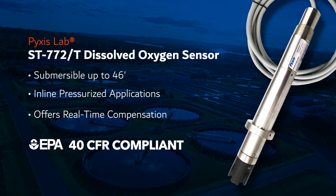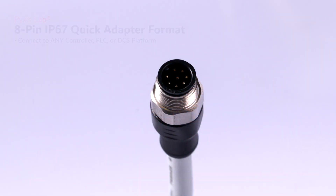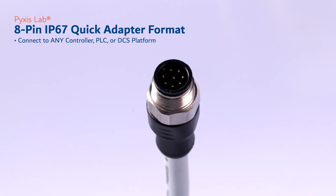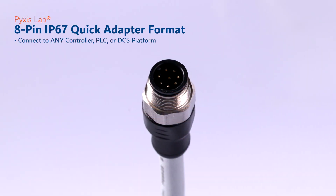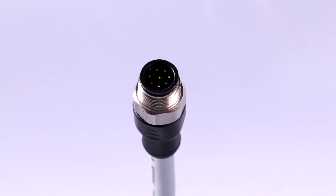The ST772 offers fully integrated 4 to 20 milliamp and RS-485 output signals in an 8-pin IP67 quick adapter format, allowing direct connection to any existing controller, PLC, or DCS system without the need for special controllers or transmitters.